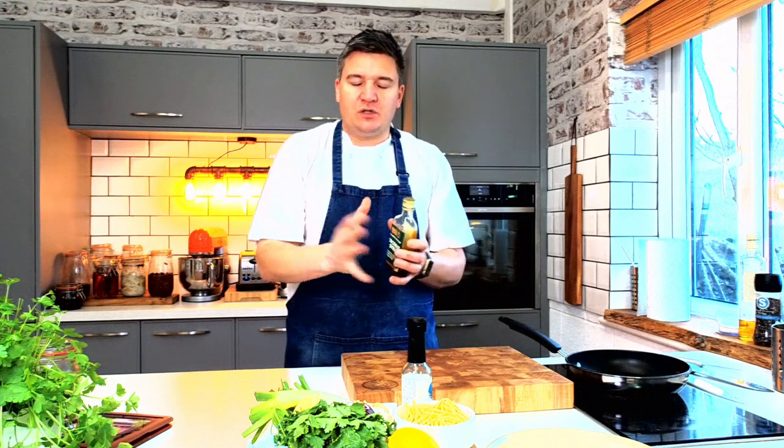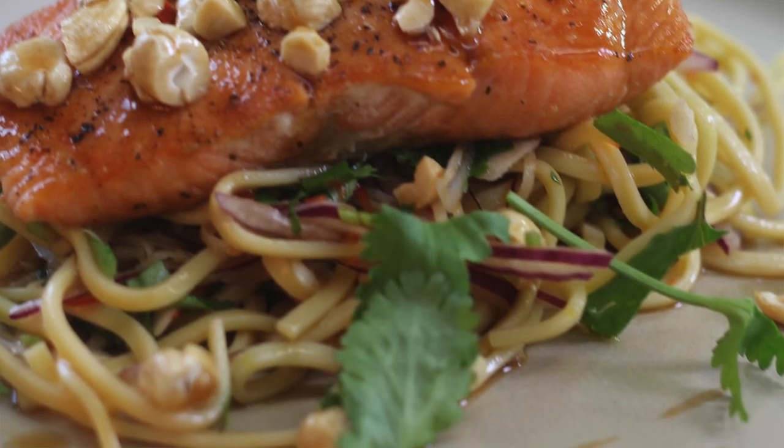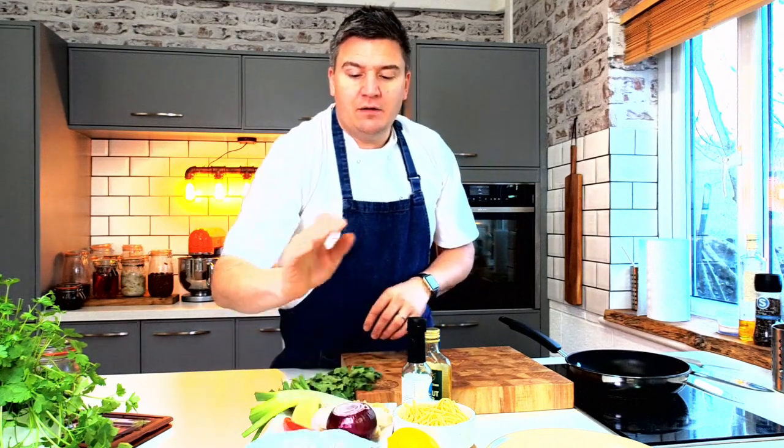So I wanted to go savoury on this one. What we're going to do is cook a really beautiful piece of salmon, caramelise it in Barley Nutra's Coconut Syrup, then pan fry that and serve it with a nice noodle salad with a few cashew nuts. Just lovely, nice, virtuous, healthy feeling food.